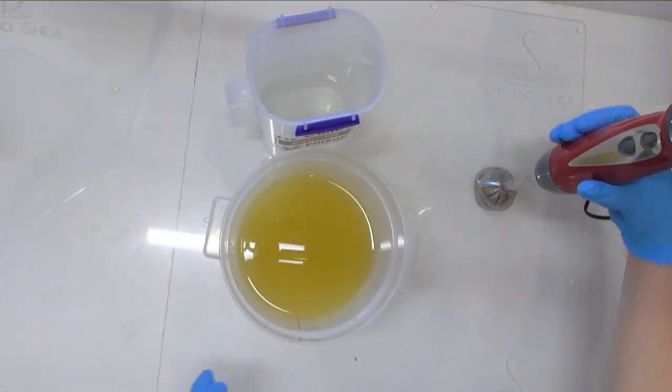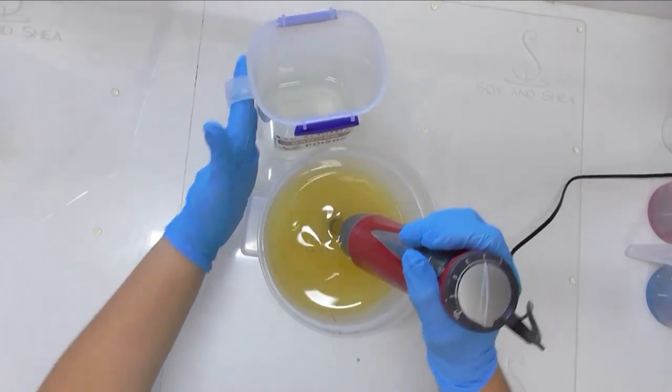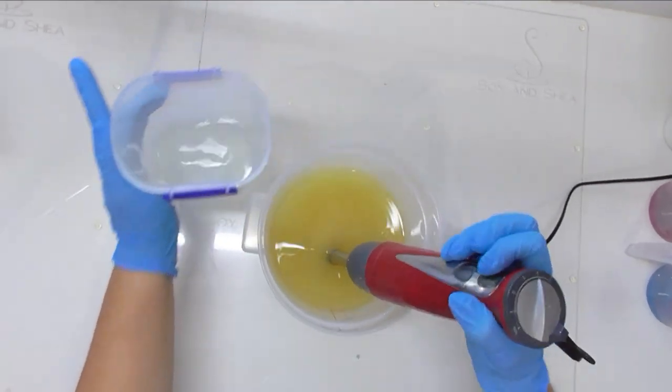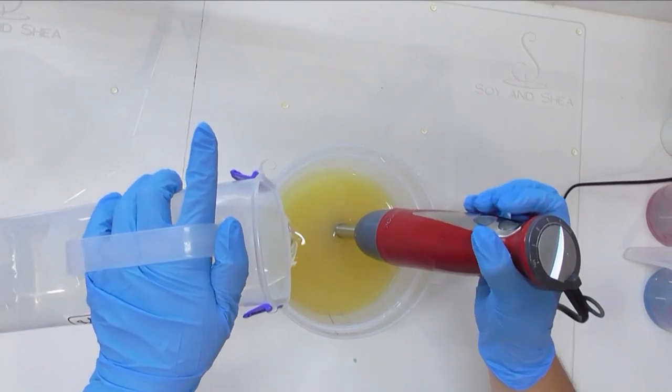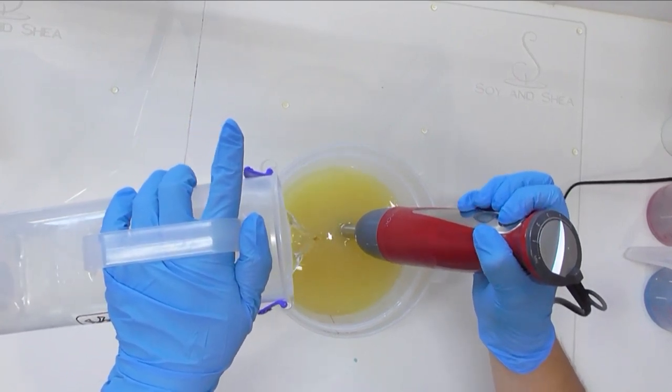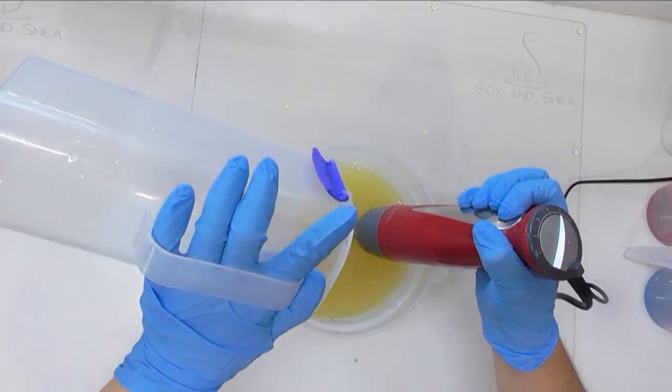For now we're going to make a unicorn dreaming soap using monkey farts as our fragrance. My oils have come down to room temperature, as has my sodium hydroxide and distilled water solution, so we're going to mix those two together and use the stick blender to bring it to a light emulsion before splitting it out for some colors.